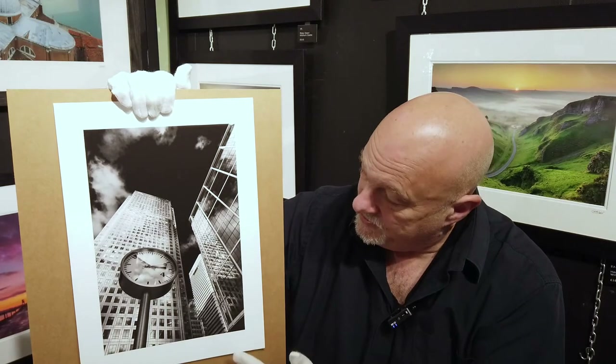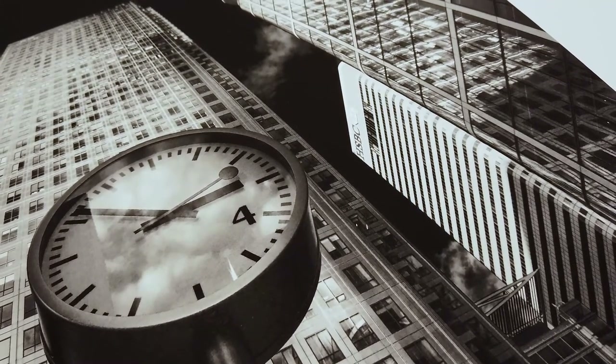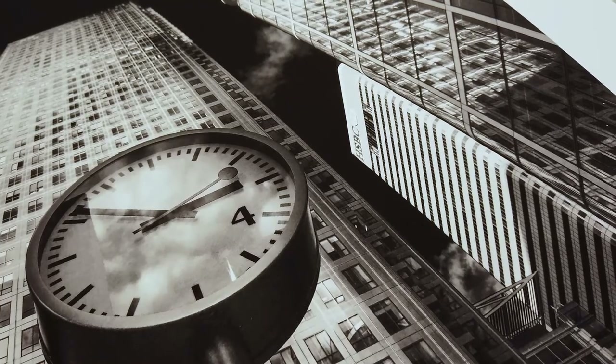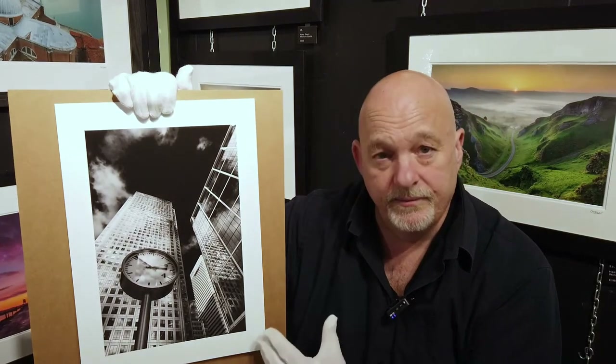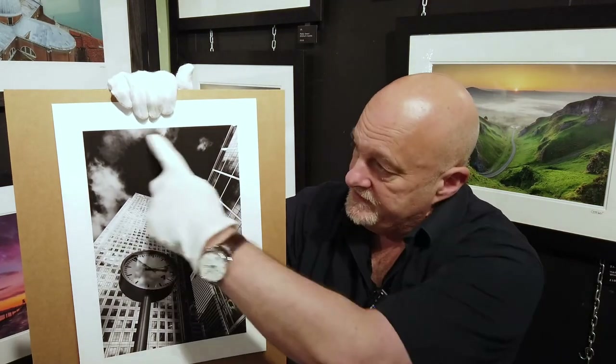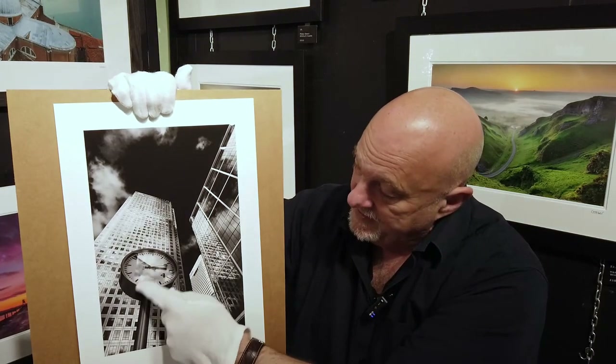This looks absolutely gorgeous. This has had no extra processing done — this is how my file sits on the computer, and I just sent it to the printer without making any adjustments. I'm really, really pleased with the level of darks in this picture. These areas here — jet black — the clock, the surface, and contrasting that, it's handled the bright areas extremely well too.